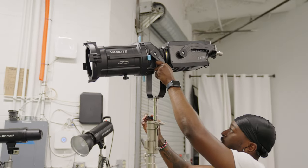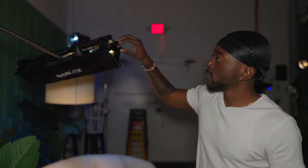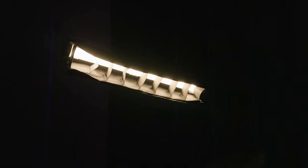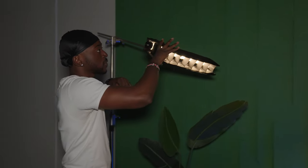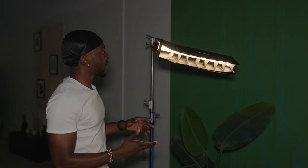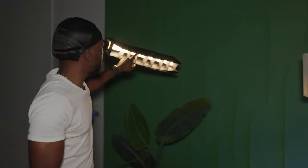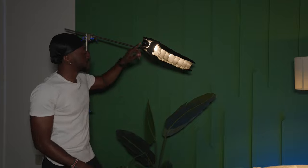Let me break down today's setup. First, we have a Nanlight two-foot tube, the 15X — one of their newer lights. I love it because it's small and portable. I have a grid on it which focuses the light so it only hits my subject. Without the grid, the light spills everywhere, but with constant lights you want more controlled light to make it more cinematic. This one is set to 3400 Kelvin at 16 percent.